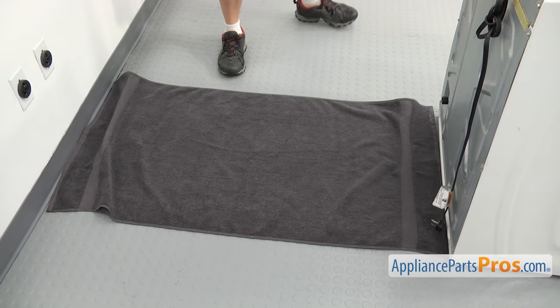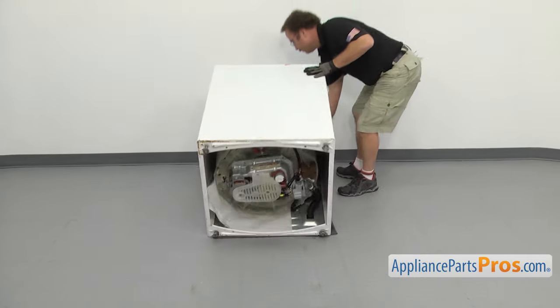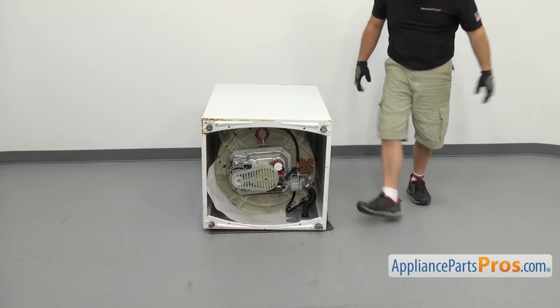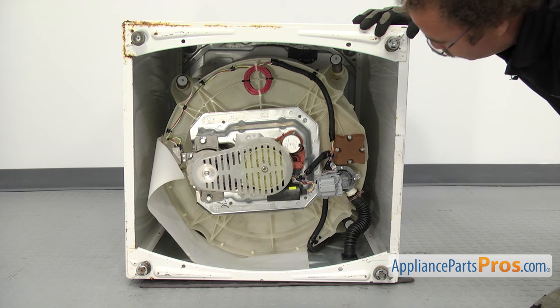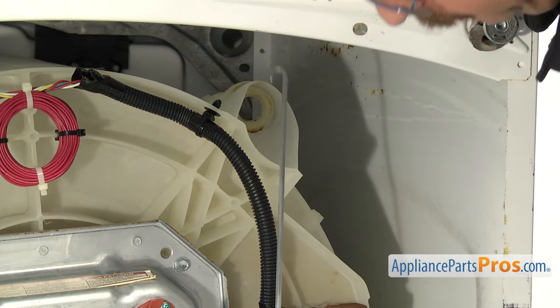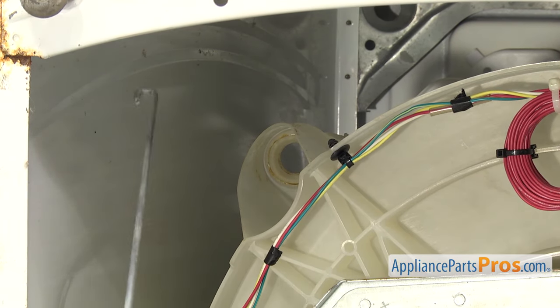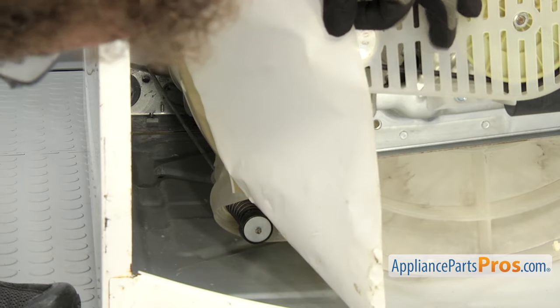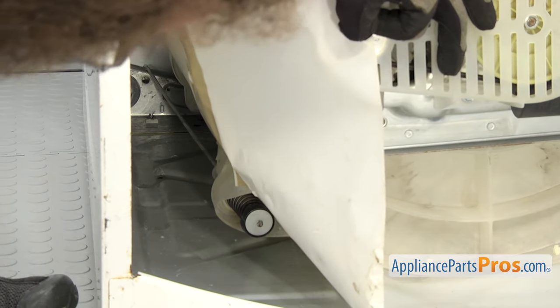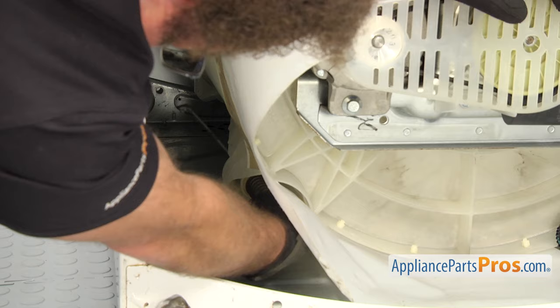With the top secure, we can lay a towel on the floor to protect it when we lay the washer on its back. You want to be careful when you're laying it down — it is kind of heavy, you don't want to drop it. Now that we have the washer on its back, we have access to all the suspension rods. All we have to do is reach in and pull the upper ones out. For the rear one, you may have to reach in and push on the bottom of the suspension rod so you can unhook it from the frame on the top. Once you have it unhooked, you can pull it out.